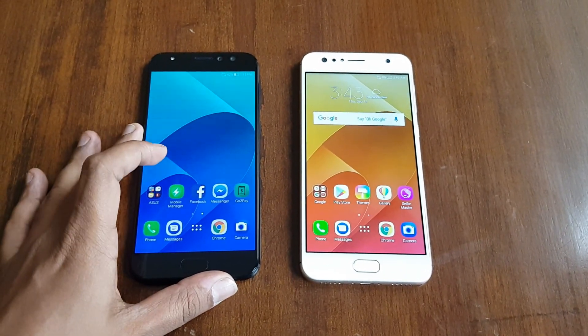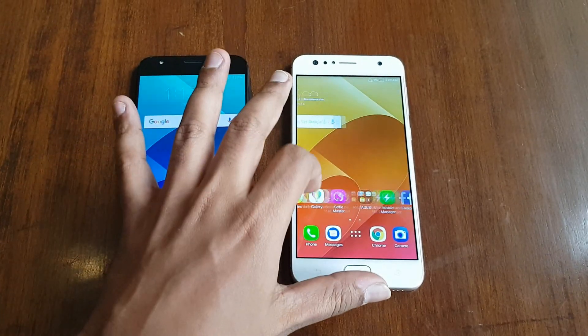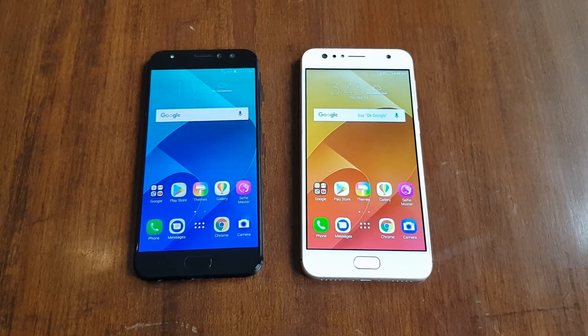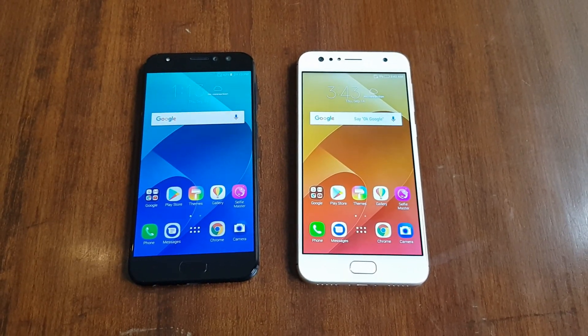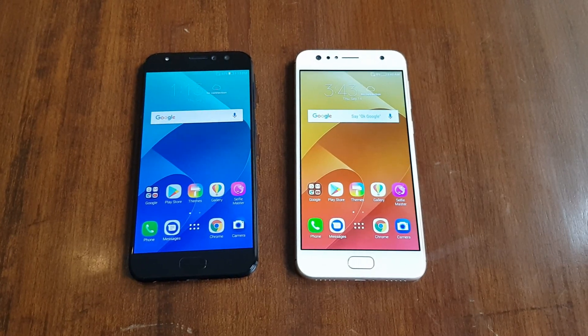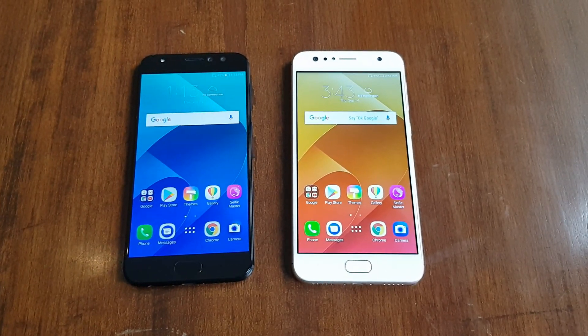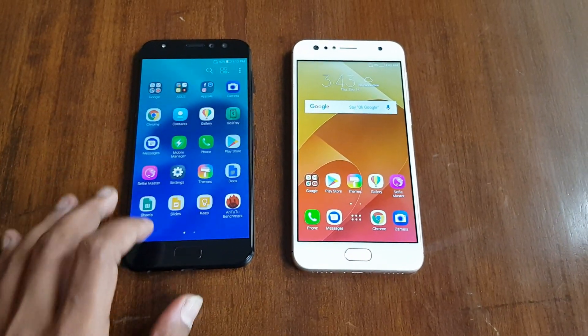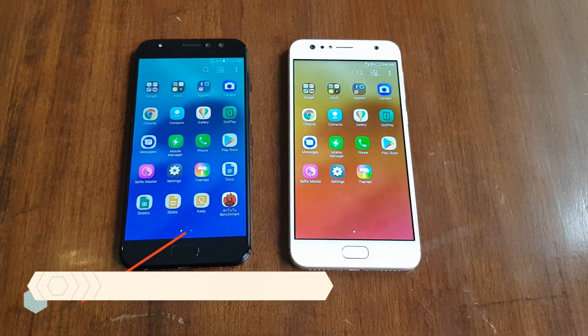The Selfie Pro comes with Snapdragon 625, 4GB of RAM, and 64GB of storage, while the Zenfone 4 Selfie comes with the Snapdragon 430 octa-core chipset, 4GB of RAM, and 64GB of storage. Both devices come with a 5.5-inch display — one is a Full HD display and the other is an HD display.